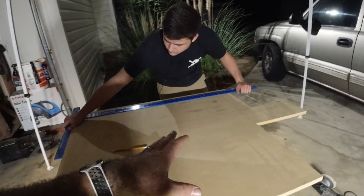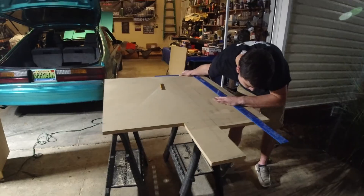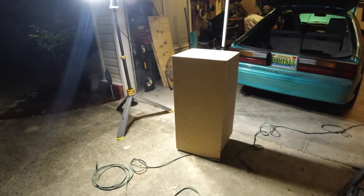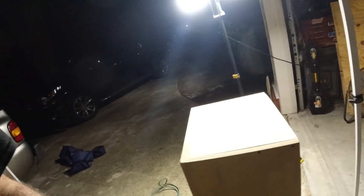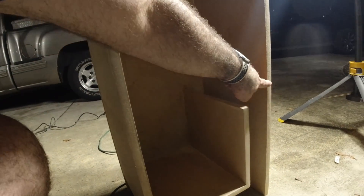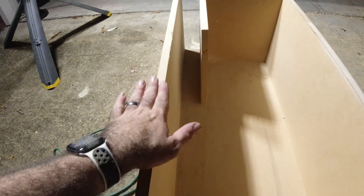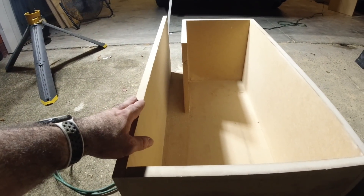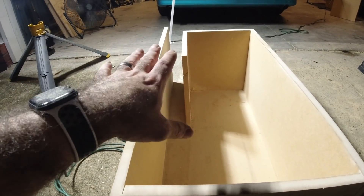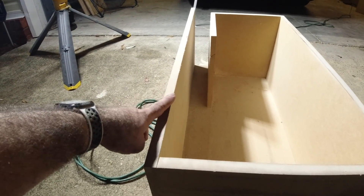I'm breaking in on the time lapse — you guys won't know it but this has been going for over an hour. We are not box builders, I promise you. We've run into an issue: if you've built slot-ported boxes you know everything has to line up, and this board back here is too short. In the video where you saw me drop the saw, it caused an angle on the base plate, and that angle has screwed us up.